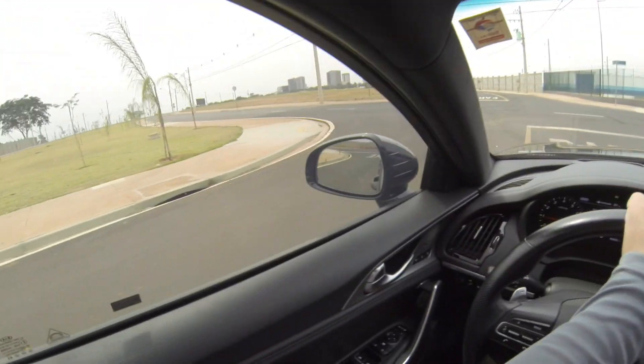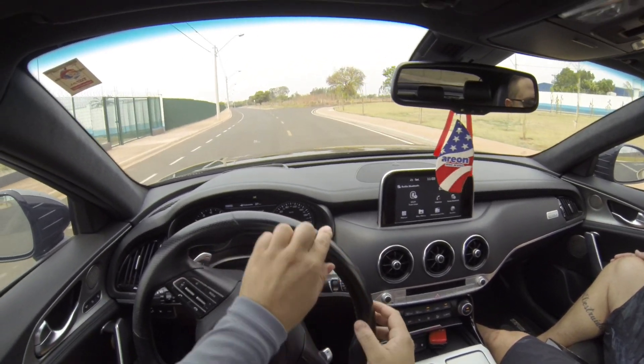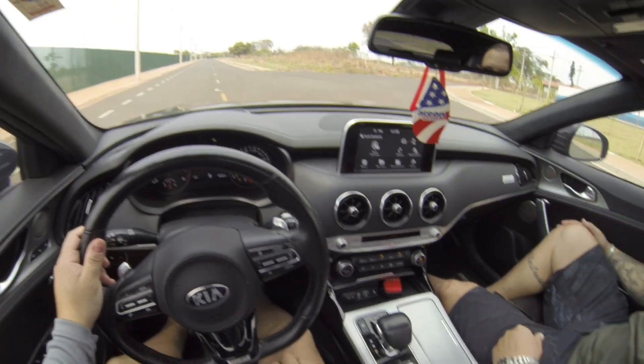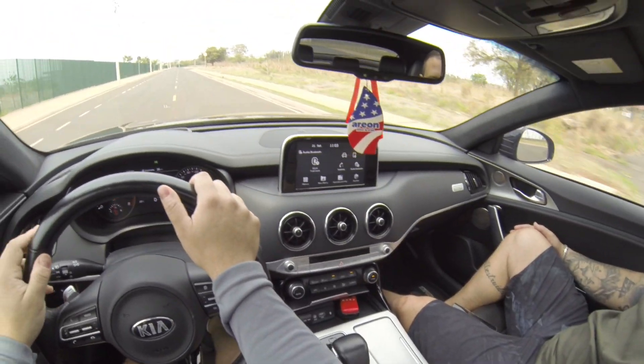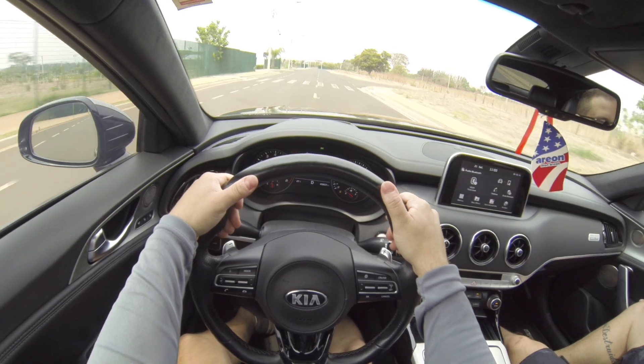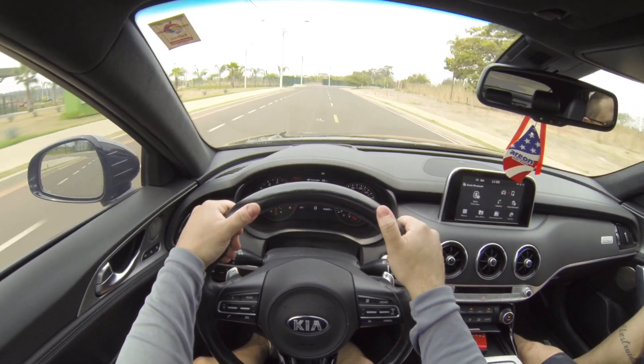Volante com base achatada. Bem top. Temos aqui os paddle shifts atrás do volante também. Vamos voltar pro modo esporte pra gente sentir um pouquinho do carro. A patada é forte, galera.